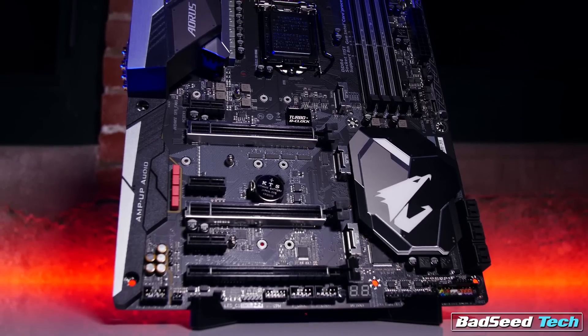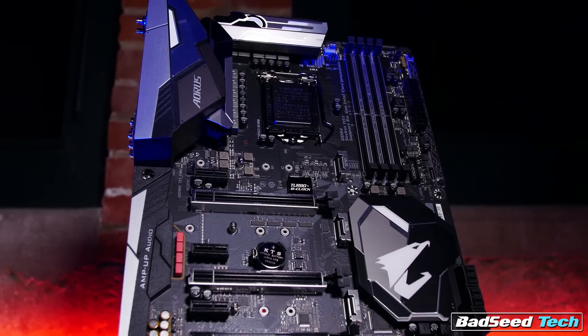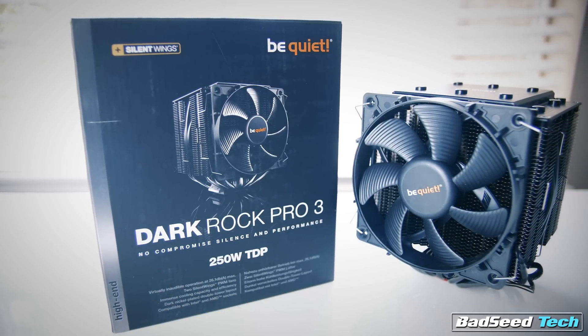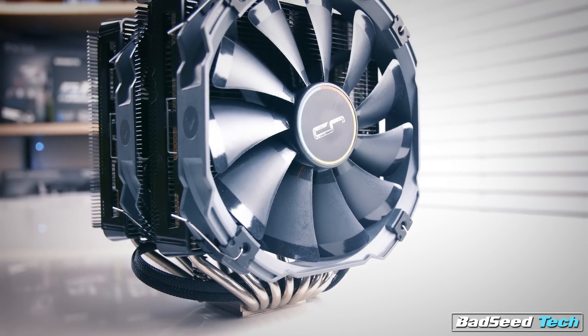I was not able to achieve 5GHz on air with this sample at anything north of about 1.32 volts — the temperatures just got out of hand quickly. To frame this up, I am using the Gigabyte Z370 Gaming 5 motherboard, not the 7, for reasons I'll get into in an upcoming review. I'm also using the be quiet! Dark Rock Pro 3 air cooler, which is my favorite cooler for its blended performance and silence — the thing is dead quiet. I could have used the Cryorig R1 Ultimate, which yields about two degrees cooler on average, but it comes at a great expense of noise, so the be quiet! Dark Rock Pro 3 stays.